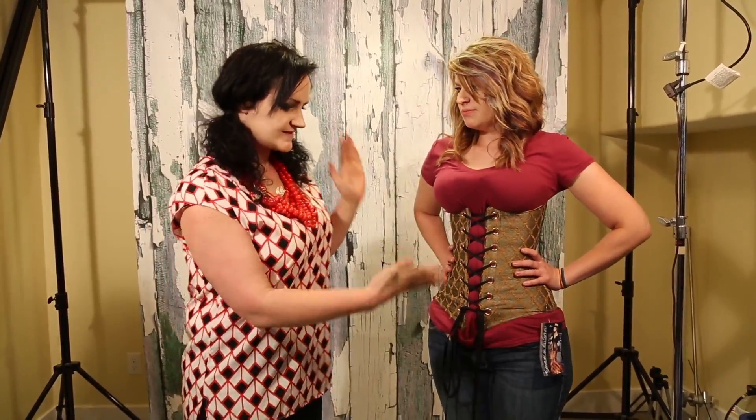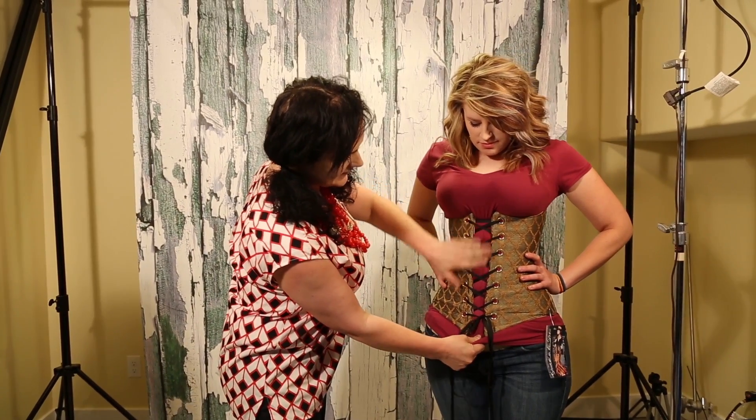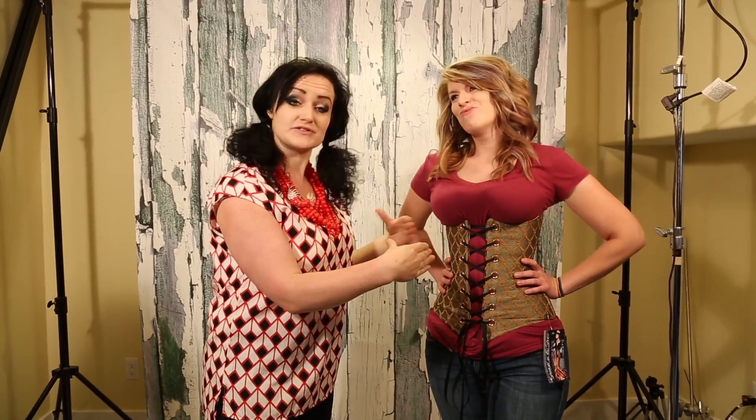All right, so that is the corset all done up. We always just make sure you pull the fabric underneath nice, taut, and smooth. This is a beautiful fit, especially because it gives it a little bit of space so when it stretches out, when she sweats in it — assuming you sweat — then it will loosen up. It's like a shoe.